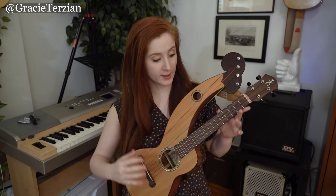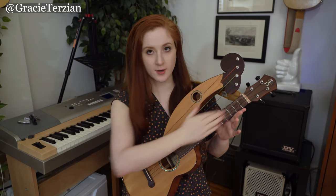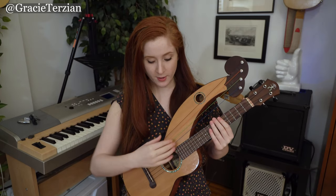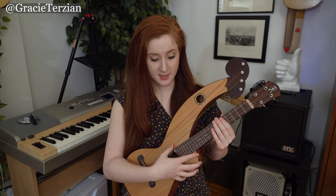My harp ukulele has a normal tenor ukulele part with four strings tuned low G, C, E, A — just like a normal tenor ukulele. Then there are four extra bass harp strings, and right now I have them tuned to F, A, C, and D, but you could tune them to whatever you want.